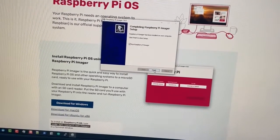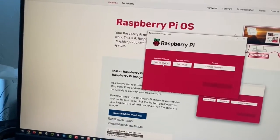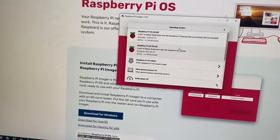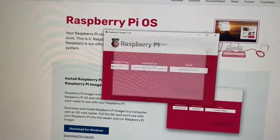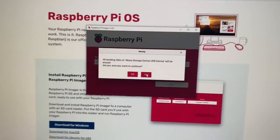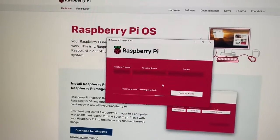It's already done, so we're going to finish that. We're going to pick the Pi 5 because that's what we have. For the operating system you can go with Ubuntu Desktop, then we're going to choose the storage and click next. It's going to erase that data, which is fine because it needs to format it to make it bootable.